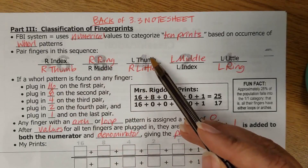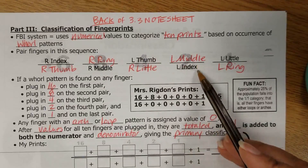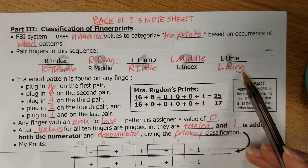A 4 if it's on the left thumb or the right little, 2s here for these two fingers, and a 1 here for these two fingers.